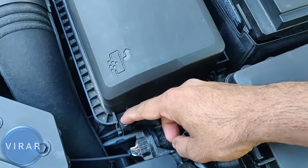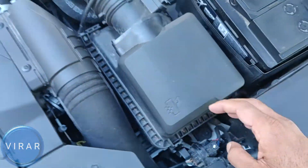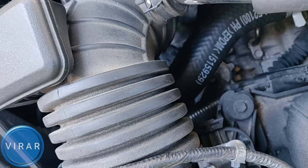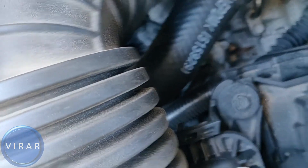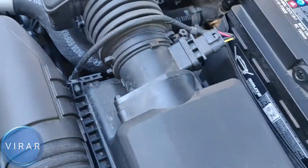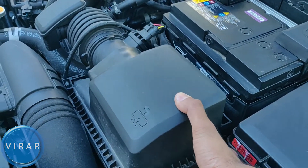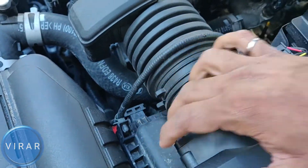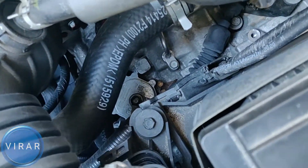One clip over there — pull it, off it comes. Second clip behind there — pull it, and off it comes. Now there are two tabs: one in the front which is visible, and the other one is kind of hidden behind that sensor there. In order to get the cover out, don't try to pull it straight — it won't come out. You need to lift up the cover a little bit and pull it out at an angle. Just lift it up a little bit and then pull it out. It's out of that one slot there, and then the second one in the back.